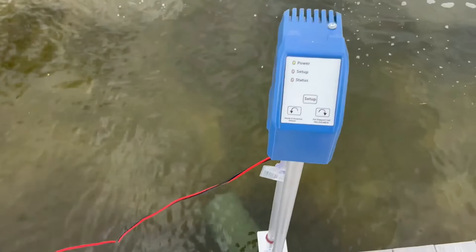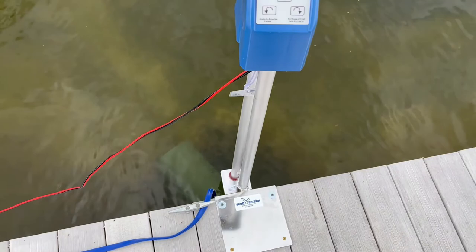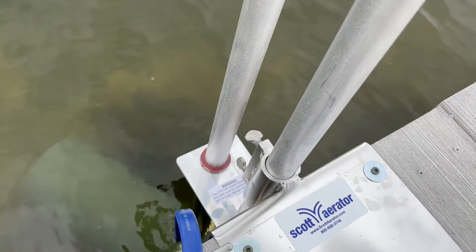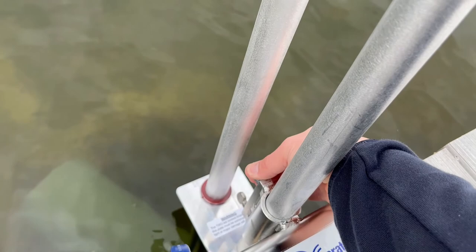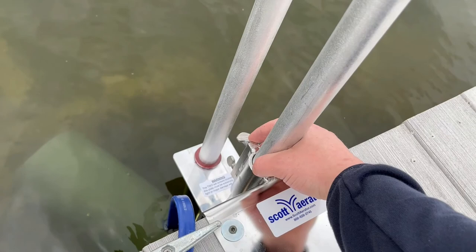The oscillator will rotate about 20 degrees every 20 minutes — sweet! One thing I noticed and will probably change: these set screws are really hard to get a good grip on. For now I'm going to tighten them with pliers to get them snug, but eventually I'll probably just put a bolt in there since I can't imagine I'd be moving this very much. That way I can for sure get them really snug — it was kind of a pain to get those tight.